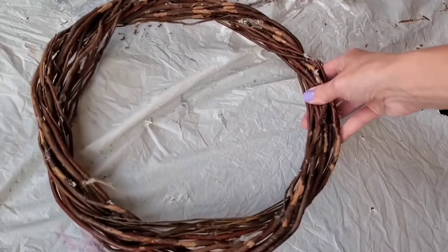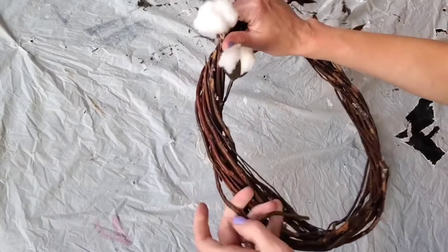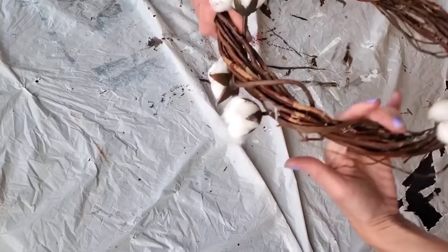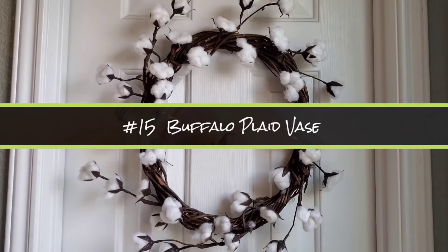Another really easy wreath is just taking one of the willow wreaths from Dollar Tree and five cotton stems — and we are not gluing anything to this wreath. All you do is take your stems and wrap them all the way around the wreath. Do not glue, nothing. Everything can be reused. You can also do this with any of Dollar Tree's longer floral picks, which are always a great deal — for a dollar you can't find something like that anywhere else.